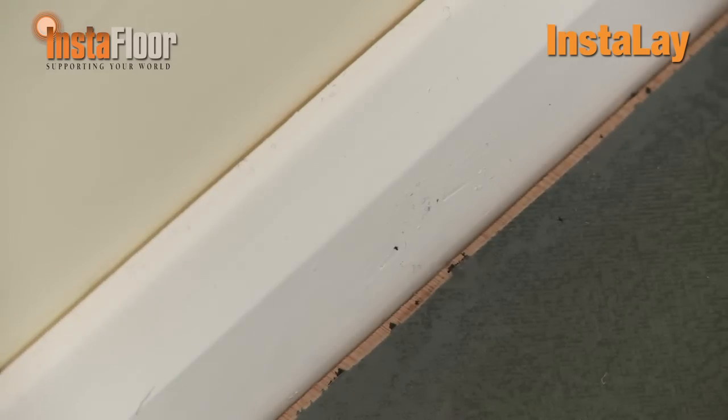I left a 6–8mm gap between the wall and the underlay. This is to give a tuck finish to the carpet — it gives a nice crisp clean edge when we're actually tucking the carpet in.